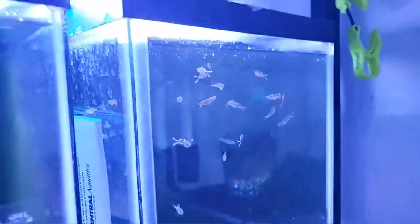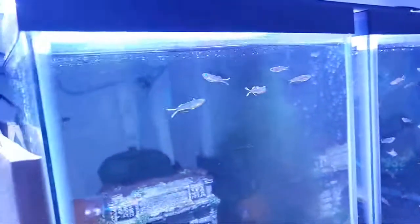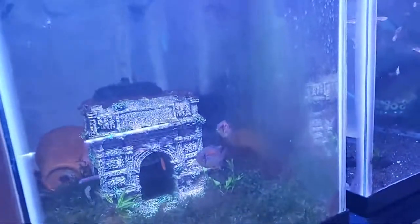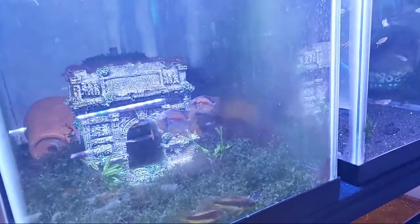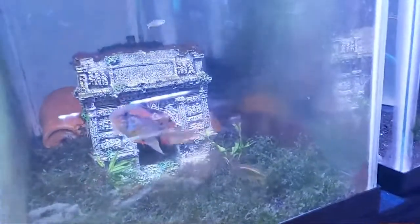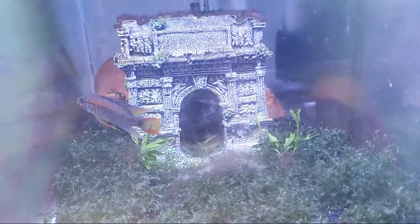This 10-gallon here has some in it, and next to it I threw some in there also — this is with some Apistogramma McMasteri. Beautiful fish, I tell you. Kind of a skittish fish. I have found them to be very camera shy.